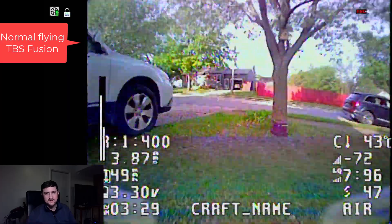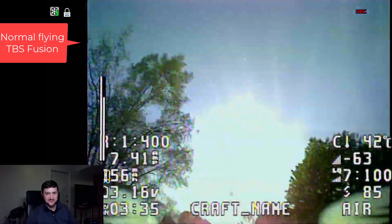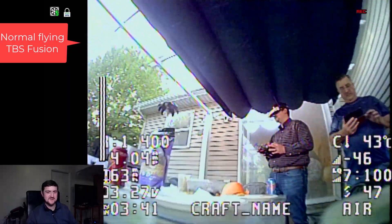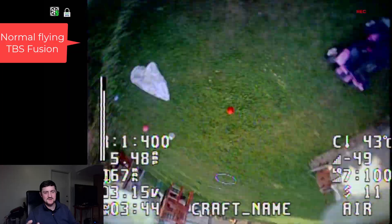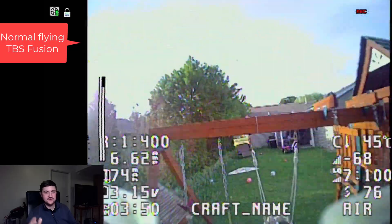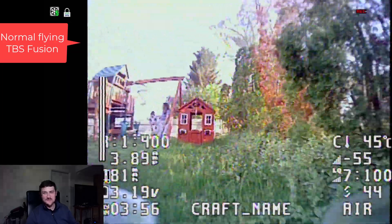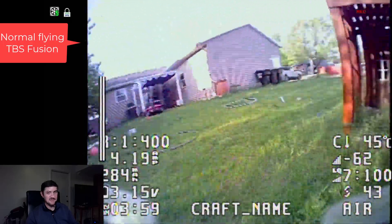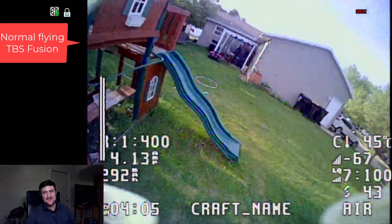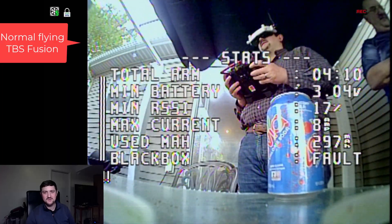This is what normal flying with the same drone looks like when we're not trying to push things to the limit — just having a good time. This is how you should be flying; you shouldn't be doing the crazy stuff I was doing. But I just wanted to end this video showing how good it can look. Don't let people tell you the HD0 goggle doesn't work well for analog or doesn't look good. I think this is the best looking footage I've ever seen for a Mo Beetle, which is just not a very good camera or lens. Go out and fly, have fun, and don't worry so much about this stuff.